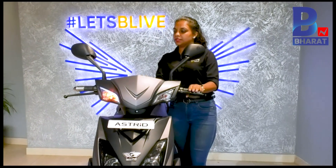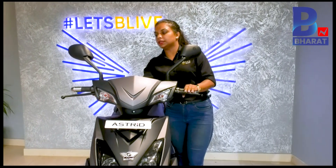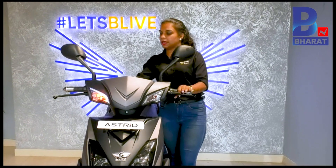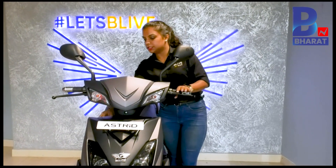The top speed is 65 to 70 kilometers per hour. In Economy mode, you get around 35 km/h. In Comfort mode, you get around 55 km/h, and top speed as mentioned is 65 to 70 km/h.